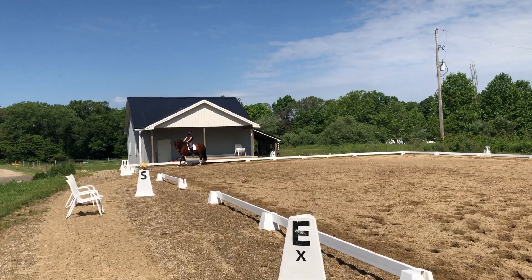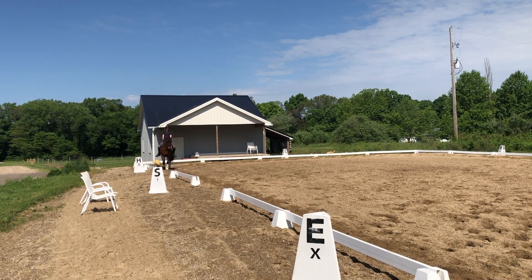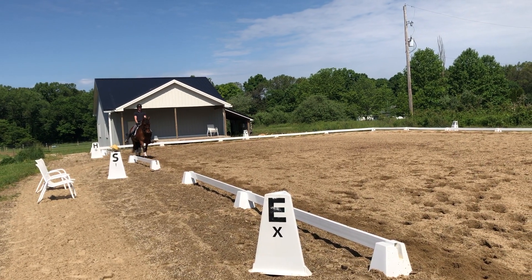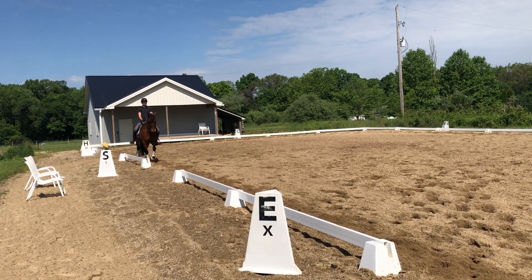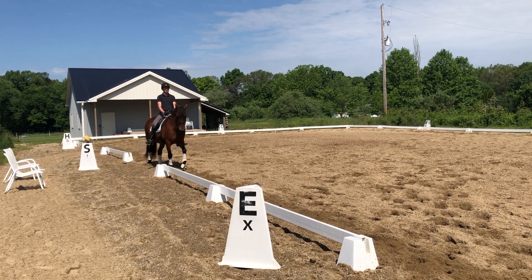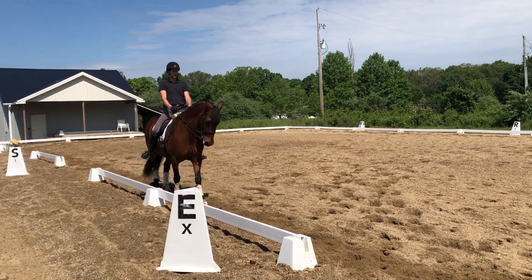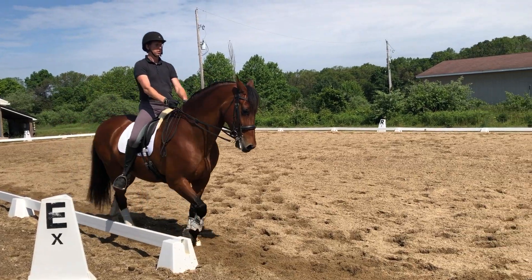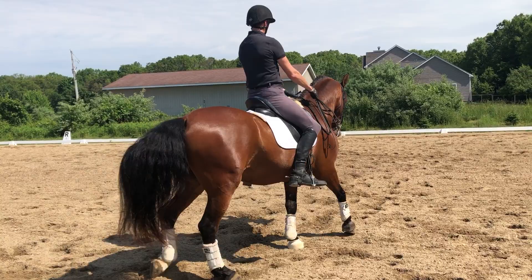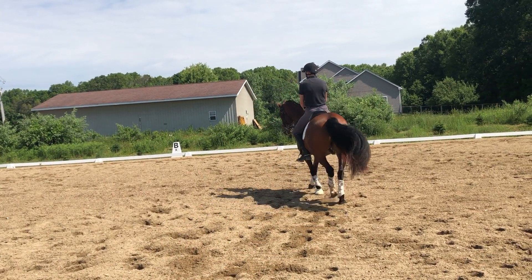We were cantering right, so let's do a 10-meter circle right here at E. Think about your right leg — let it just drape down and then point your toe inward. Because that's the difference between, wow, look at that FEI horse — the rider obviously dictates a lot of that. Rotate your right thigh and point your right toe forward. Use the flat part of your calf more instead of twisting your foot around and trying to use your ankle.